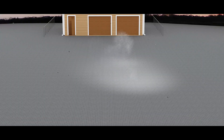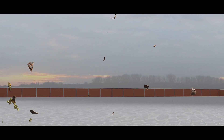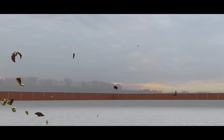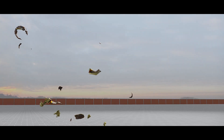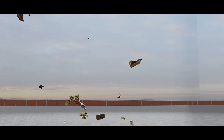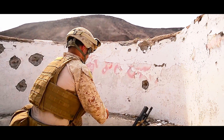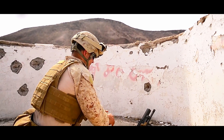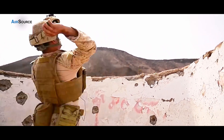Fragmentation grenades produce fragments with a casualty radius of 10 to 15 meters, requiring cover for the thrower. These grenades are designed to kill or incapacitate with high-velocity fragments, and the blast effect is secondary. Depending on the size and form of the fragments, the effective radius is about 15 meters; however, individual fragments may travel as far as 150 meters.